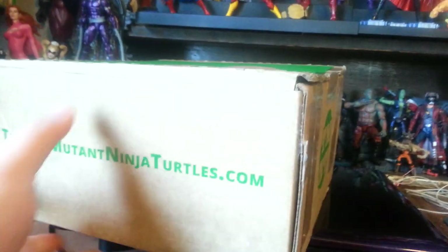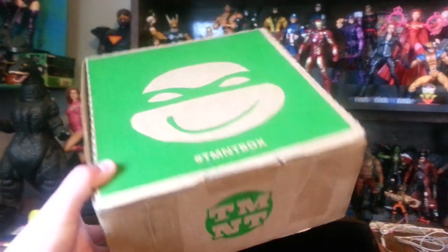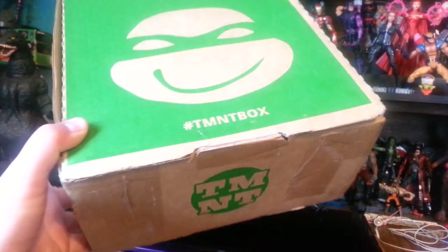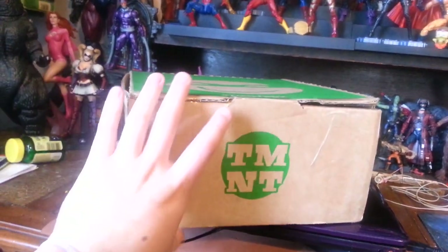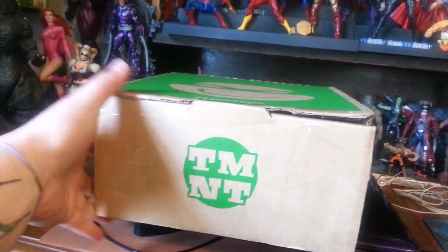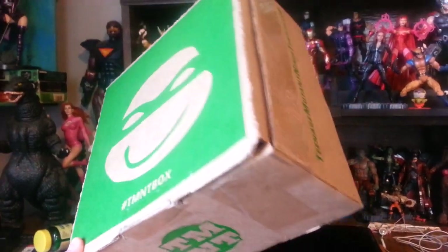I believe this is the first month they've gone ahead and done this. It's like Loot Crate but for Ninja Turtles, so I figured I'd do an unboxing sort of thing even though I already opened it yesterday. I figured a lot of people would want to know what's inside because it's brand new and I couldn't find anything online.